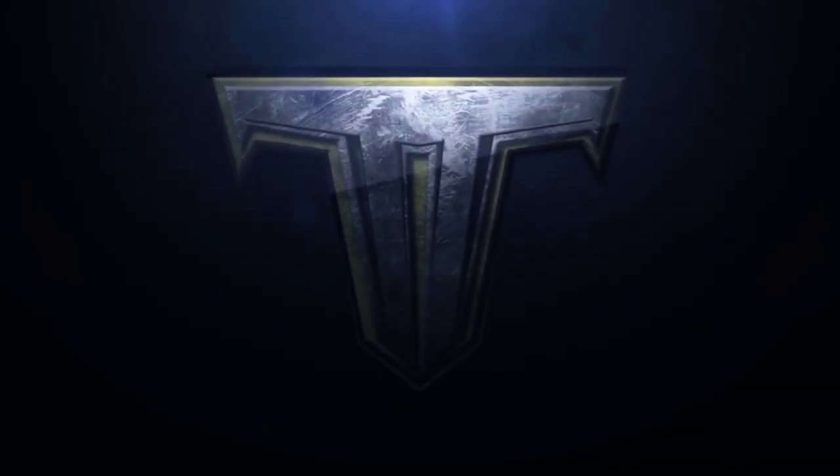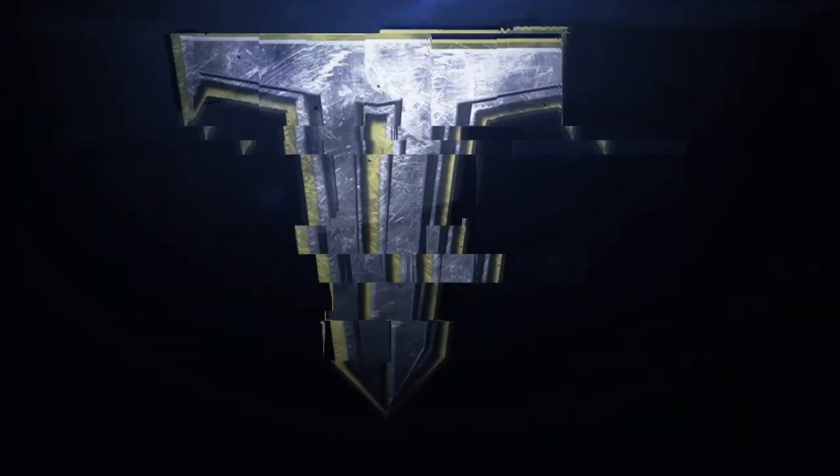Today I'll show you the custom Throne theme head we did for our buddy Duran. What's going on, Throne Army? Have an awesome head for you today. This one's for our buddy Duran — he sent us a head in, we saw what he was looking to do, and I just wanted to hook him up with something really special. So that's exactly what we did.